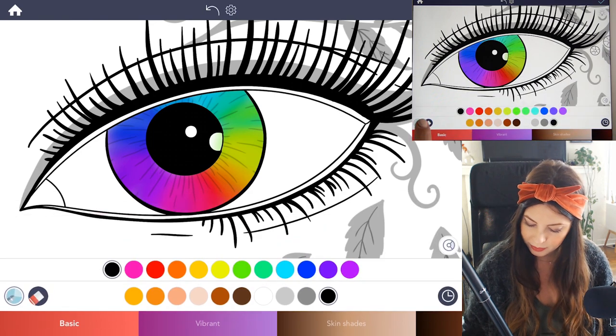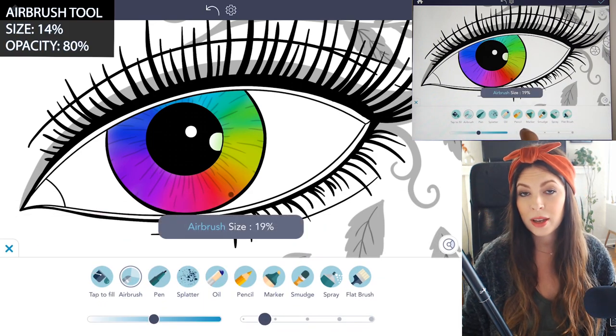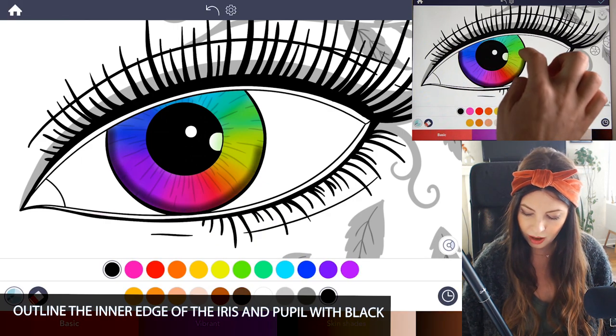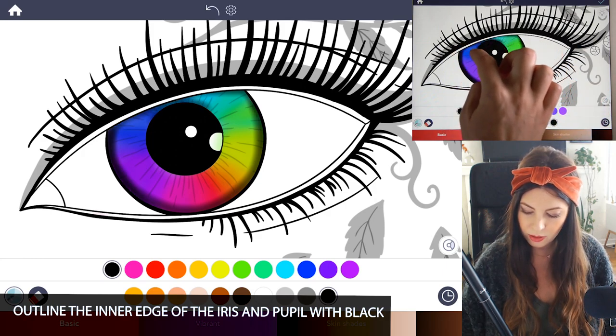Select a basic black and under the airbrush tool set the size to 14 and the opacity at 80. Now you're going to outline the inner part of the iris, just around the eyeball, as well as around the pupil just a little bit too.